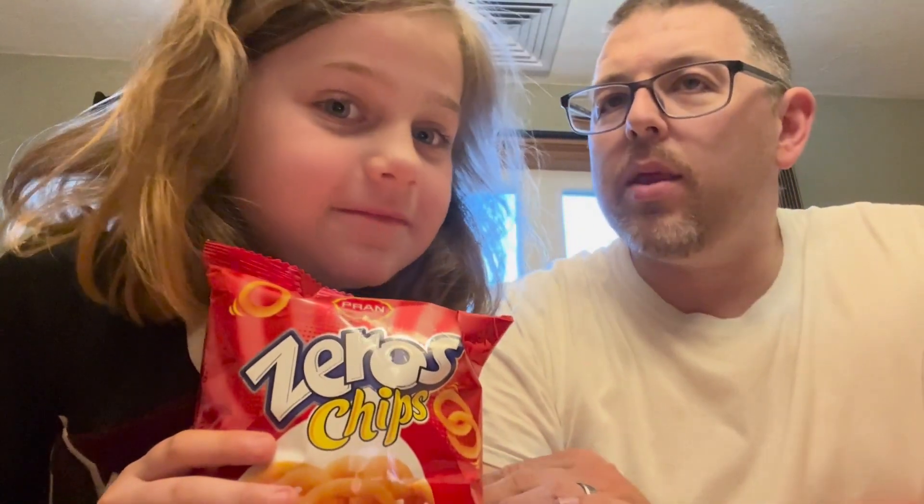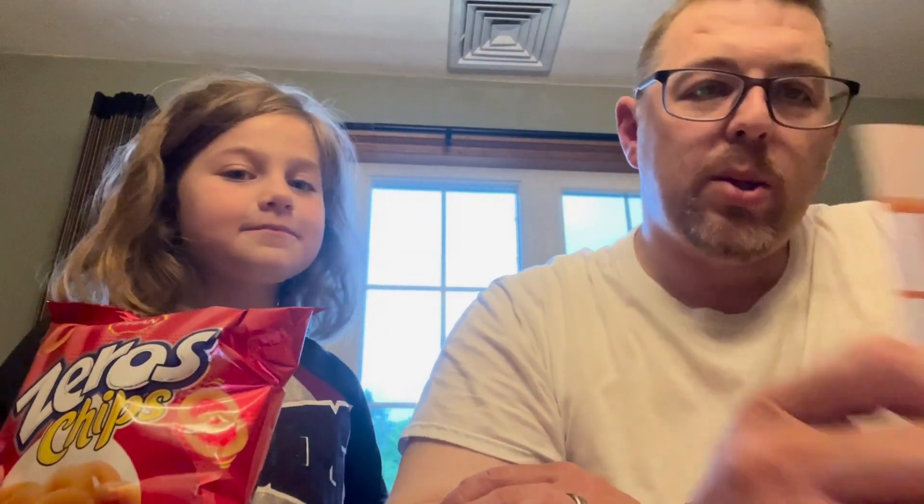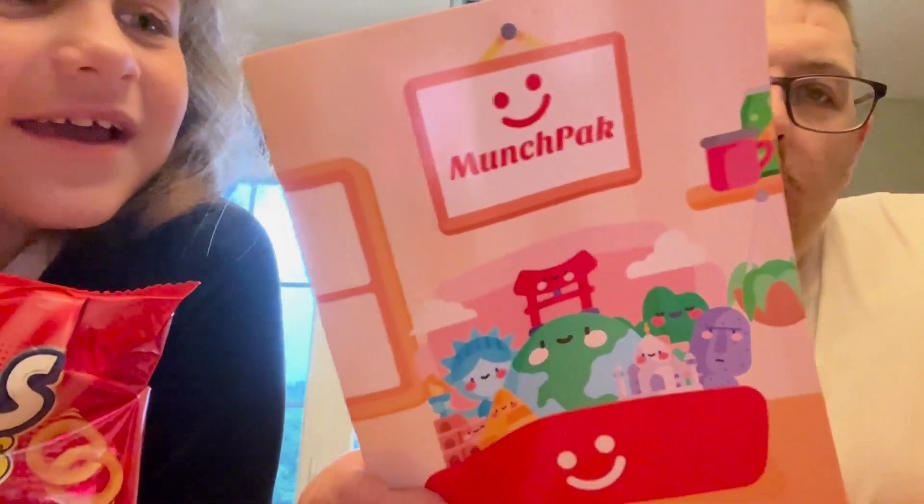Just like last time. Our first option is gonna be this. So this is Zero Chips. We got this box for my dad for Father's Day. It's called MunchPack — they find all sorts of cool things and send it to you in a box. You can do a subscription and we got a three-month subscription. It says right here: featuring delicious snacks from all around the world.